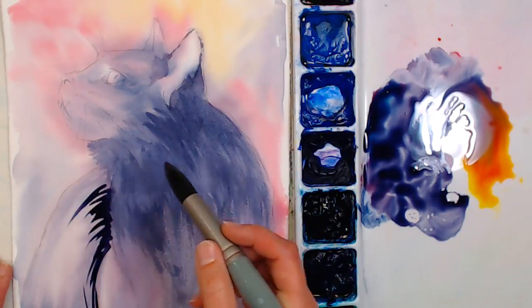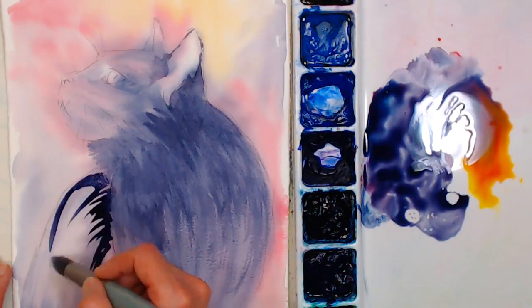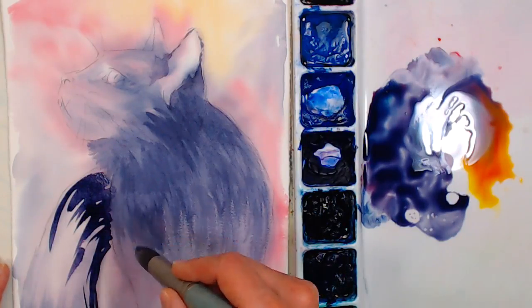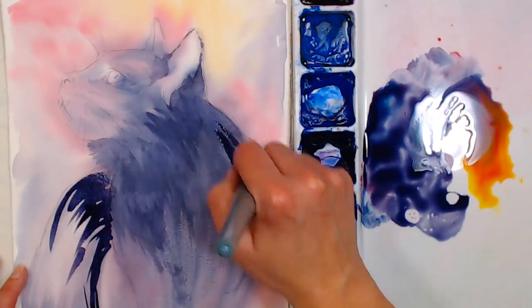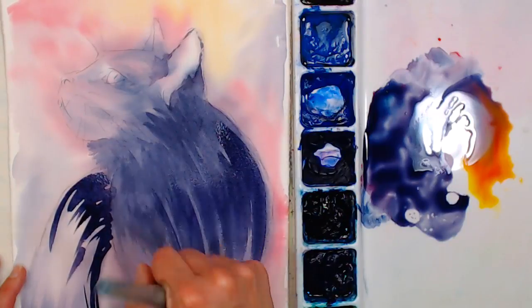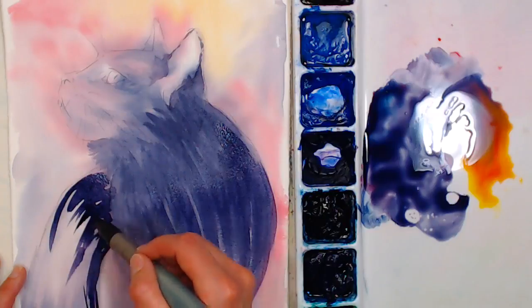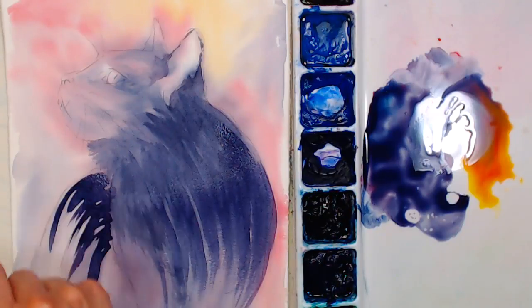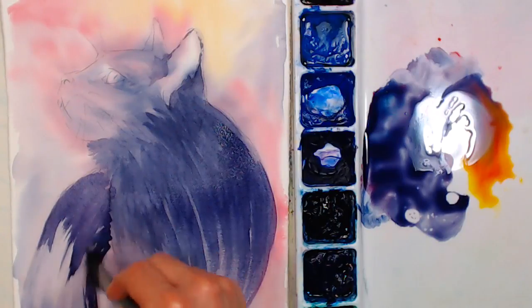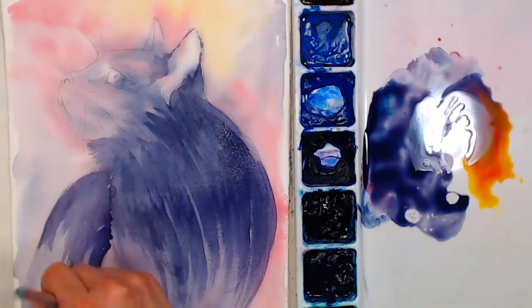Kurt Schwartz asks: will ceramic or enamel palette stain like plastic? Ceramic ones should not stain — you should be able to get stains off of them. Sometimes enameled ones will stain, like enameled tins. It's certain colors that stain more than others — your phthalo colors and quinacridones stain, while some colors do not stain at all. A magic eraser usually gets a lot of those stains up, and they don't bother me because I can still see my colors clearly.